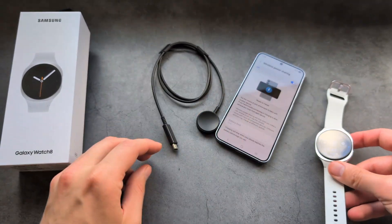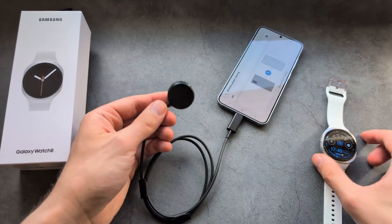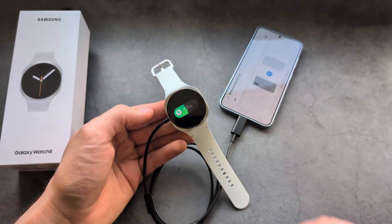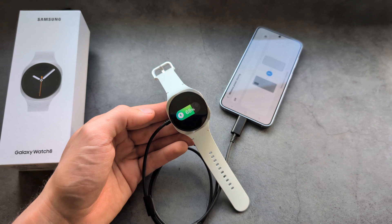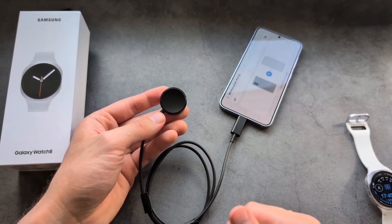The only way you could charge it from a phone is if you use this charger, plug in the Type-C cable, and as you can see, once I plug it in, it's actually charging. So really the only way you should charge this watch is using this puck.